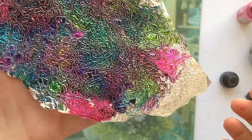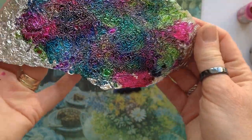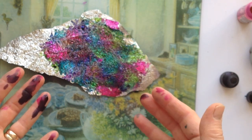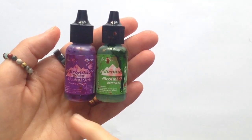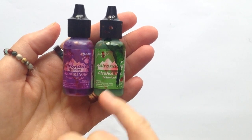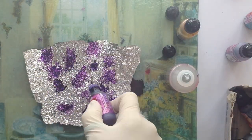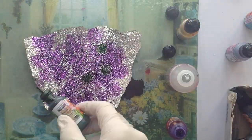You can see close up here the kind of effects that you get from blending the inks. I usually do several pieces of foil. You can see the mess I made with my hands there. I think that's Purple Twilight and Botanical again, and I quite like purple and green together. It sounds a bit like it wouldn't work but I really love what happens when we blend.